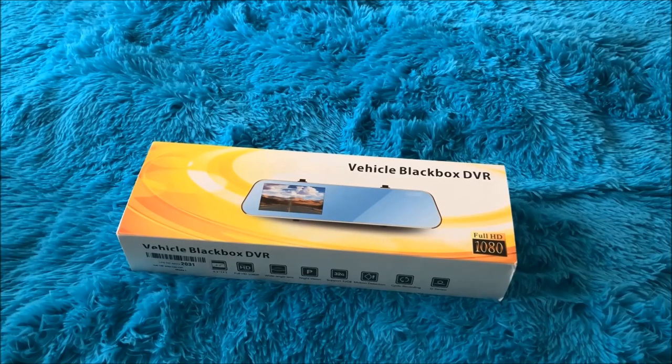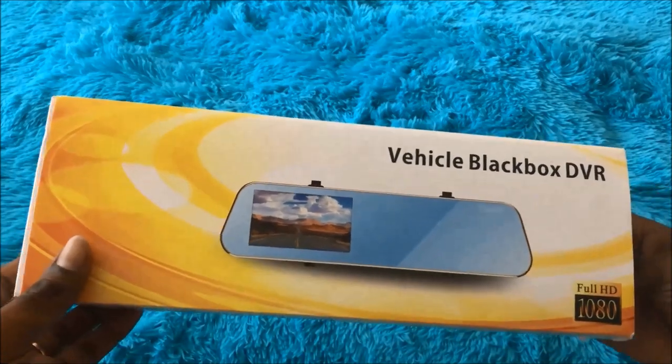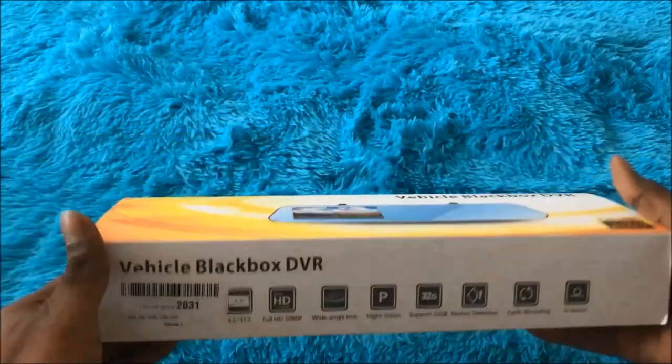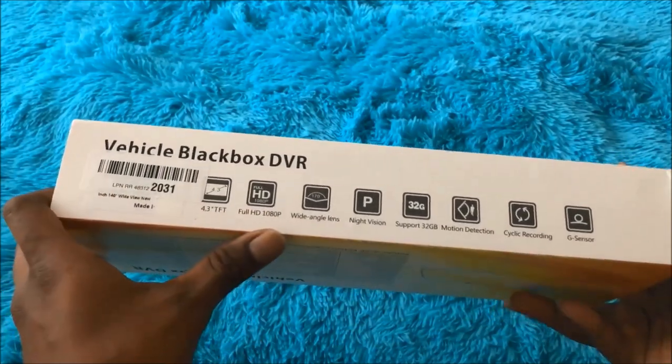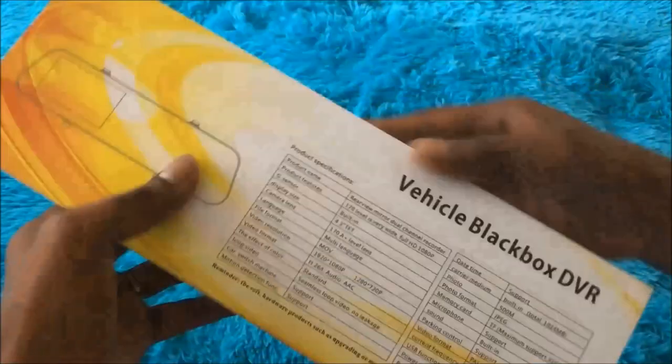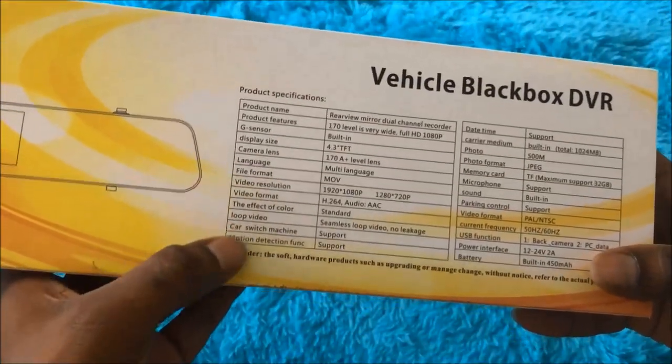Hello friends, welcome back. Today I'm going to review this beautiful dual lens dash cam for my car. It's been sold by New World and the packaging looks pretty neat — they've mentioned all the features and specifications on the box.